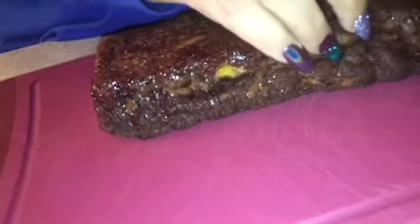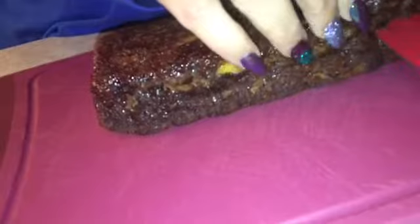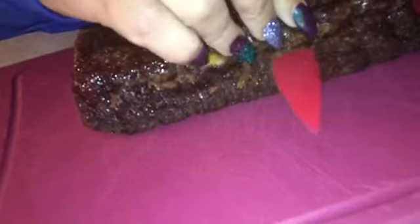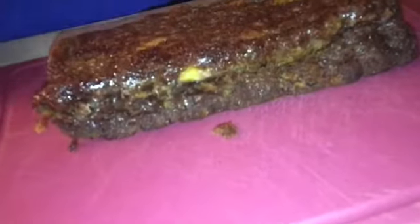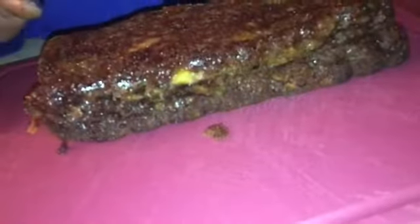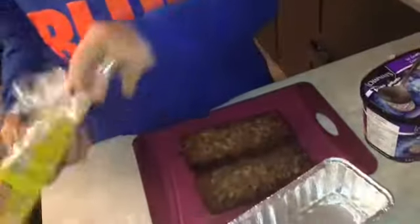I don't think we're gonna have enough to do three layers — we'll do two. Cut in two. Slowly, I don't want it to break. There we go, it smells good. We're gonna slowly take it out. It's still a bit hard — maybe I should have waited to cut it. Okay, we're gonna wait. I cut it and it's separated.